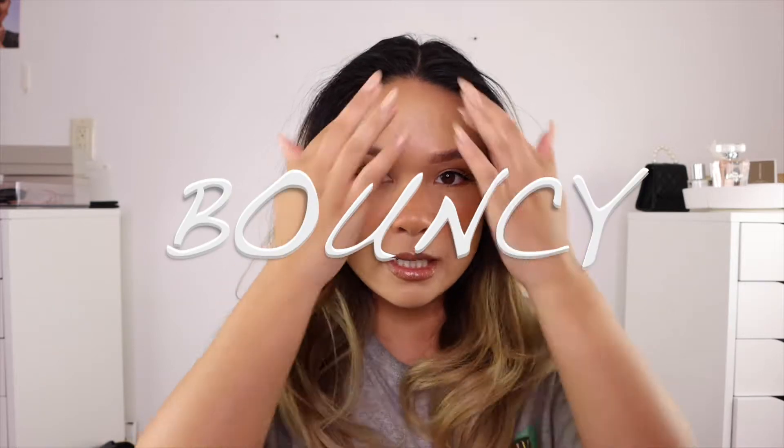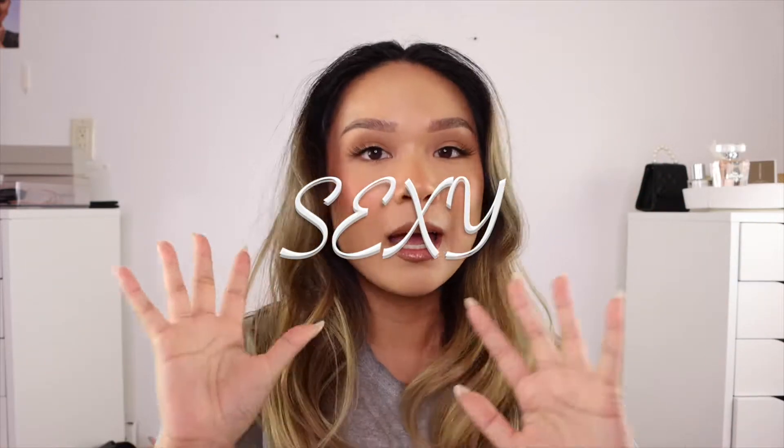Hey guys, what is up? It's your girl Karen, aka K2BBK, and welcome back to my channel. Today we're doing something different — we are doing a hair tutorial. I'm going to show you how to achieve this big, bouncy, wavy, sexy blowout style hair using the Conair hot rollers, or any hot rollers. But before we get into that, make sure to like and subscribe for more content like this. And with that being said, let's go ahead and get started.